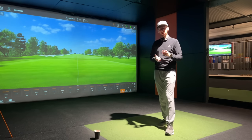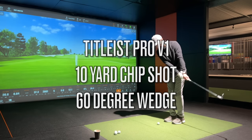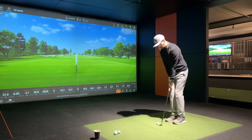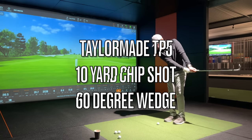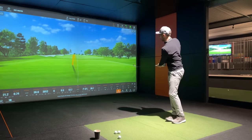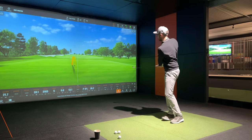Right, what I'm going to do now is start with the Pro V1, get myself set up, and we'll get going.